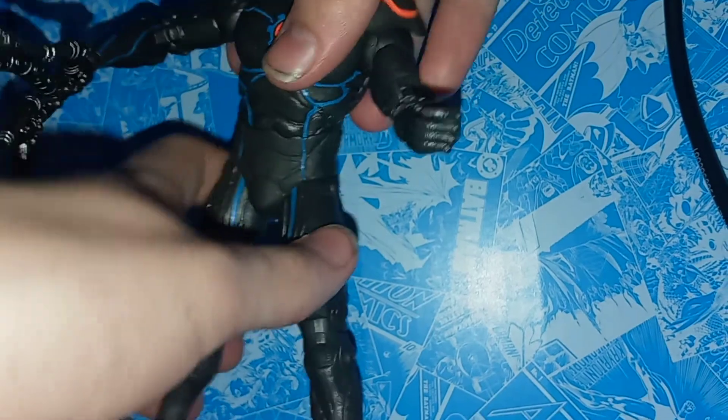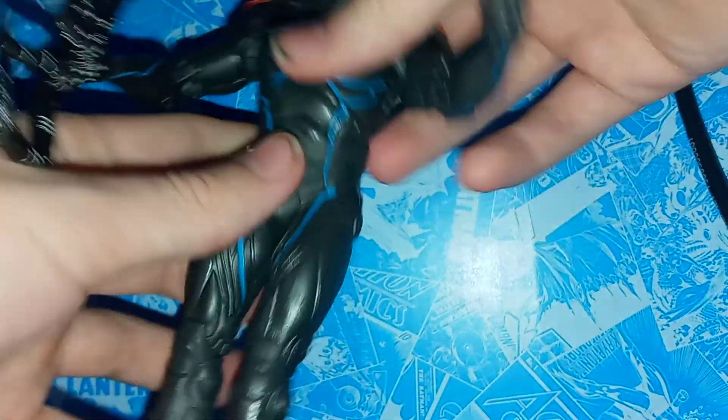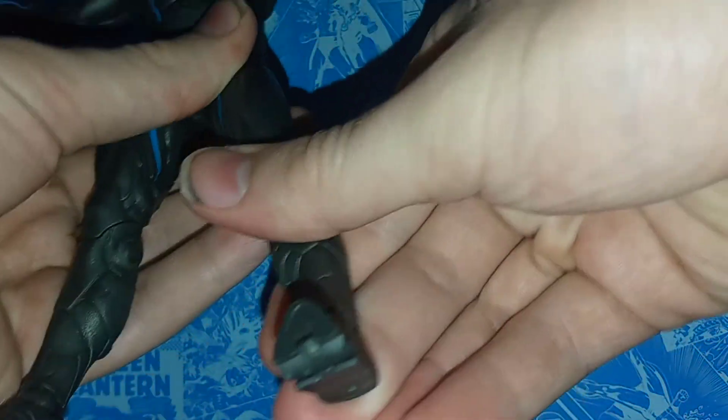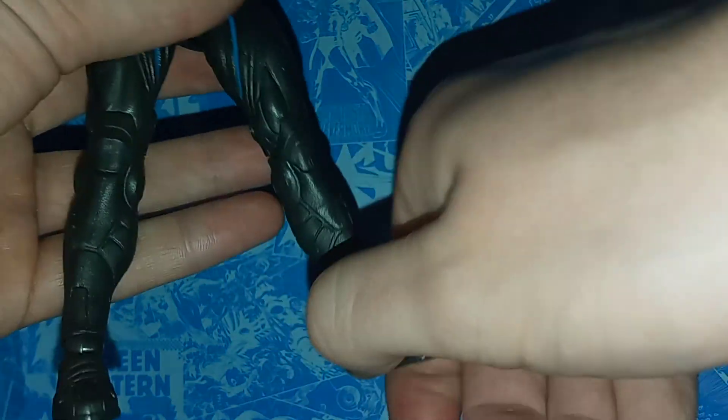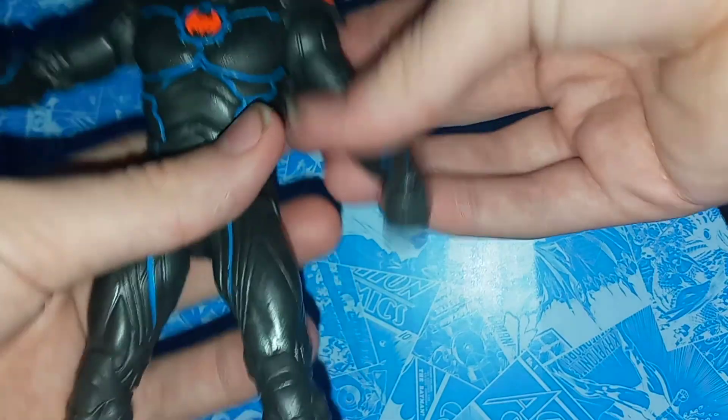And then you have the torso joint, which kind of moves sideways — I don't think it has a 360, but it does move sideways, which is pretty good. The legs move forwards, backwards, and outwards, and you have double jointed knees, which are nice. The feet rotate and move side to side, and there's also an articulated toe. So that's pretty good.